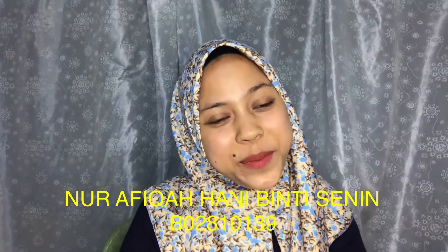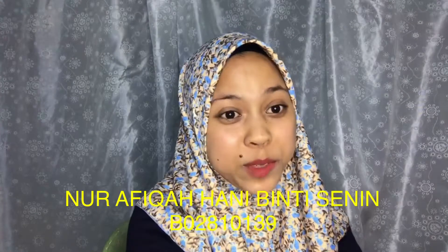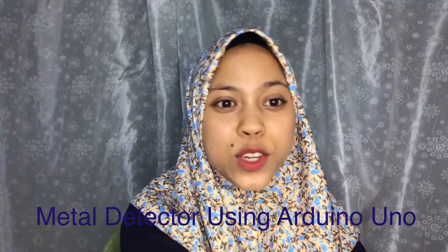Hi, Assalamualaikum. My name is Afiqahani Binti Sinan from Treebank S3. My title for my project is Metal Detector using Arduino Uno.